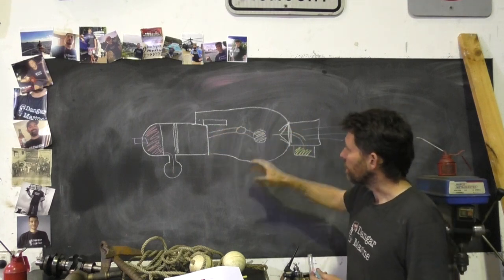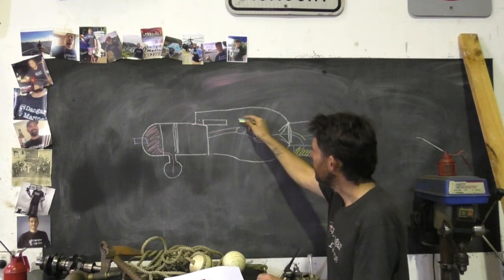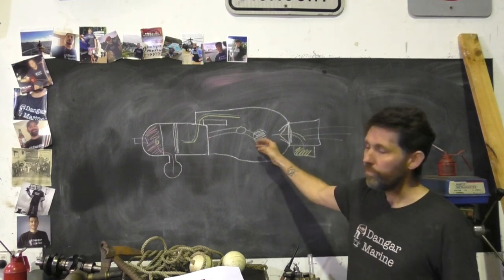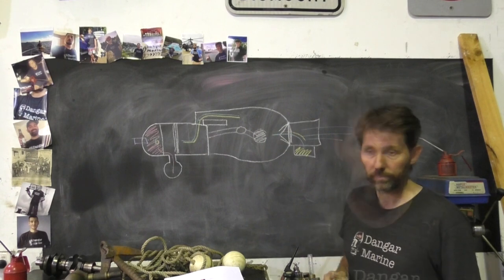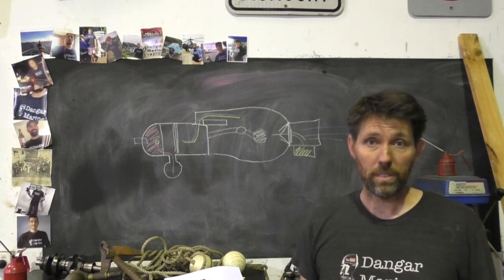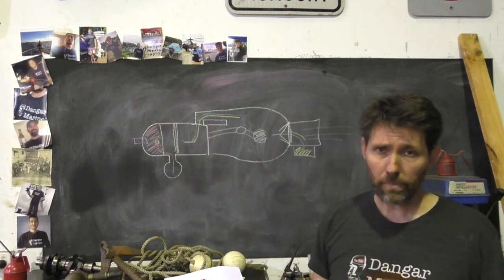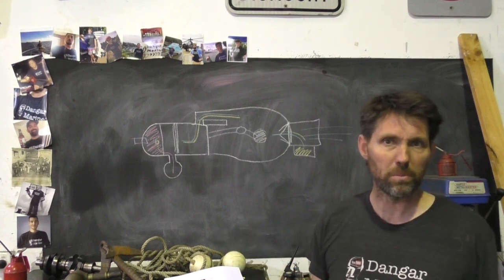Presuming the reed valves are working properly, it compresses the mixture and eventually the piston gets far enough that the transfer port opens up, allowing the fresh air-fuel mixture in and the whole cycle happens again. The whole idea of reed valves is to allow air and fuel in but to seal off so that mixture can be compressed by the piston heading back down. If they're not working, you'll end up with a lean mixture because the fuel is just being spat back out the carburetor, and you end up with a symptom similar to what we've got now.